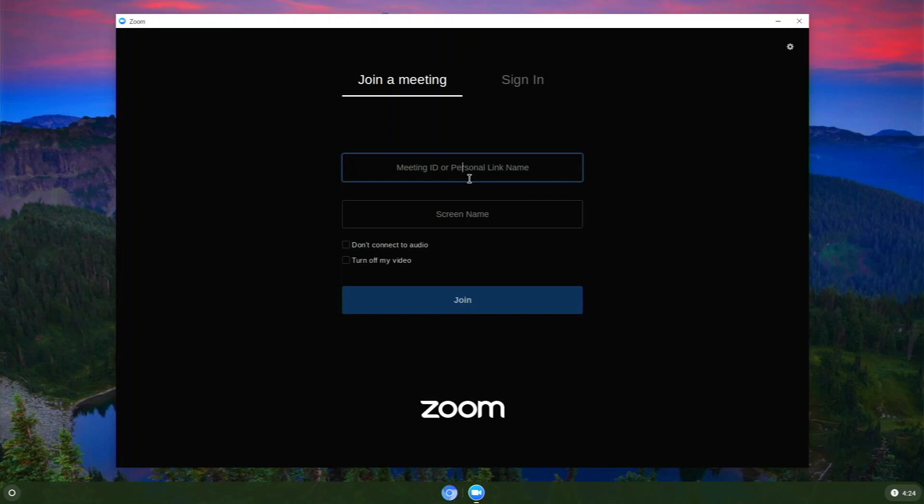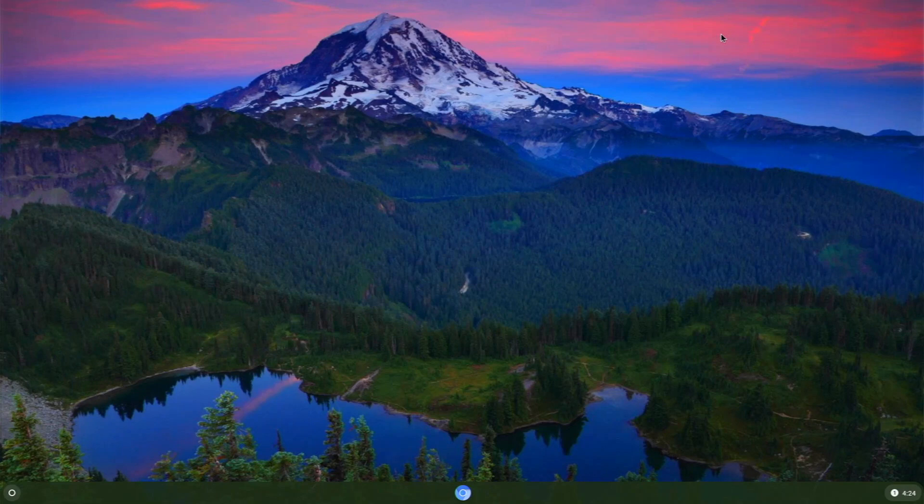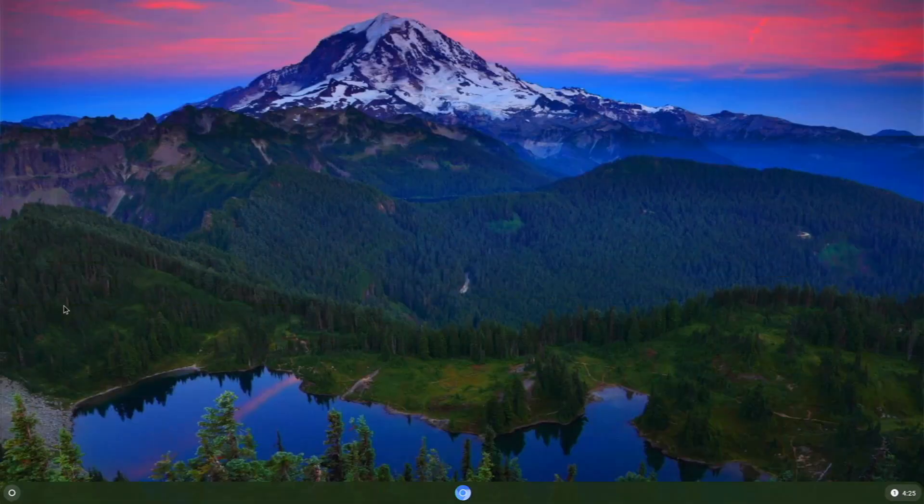I'm super happy with all the improvements in this Chromium OS build. Before, the screen would flicker and you couldn't install Linux apps, but now it's shot way up my operating systems list. I'd definitely recommend installing it for YouTube playback, web browsing, Zoom meetings, and playing around with Linux Beta. It might be the superior OS on the Raspberry Pi for those tasks. Drop any questions in the comments or join my Discord server. Please hit like and subscribe!